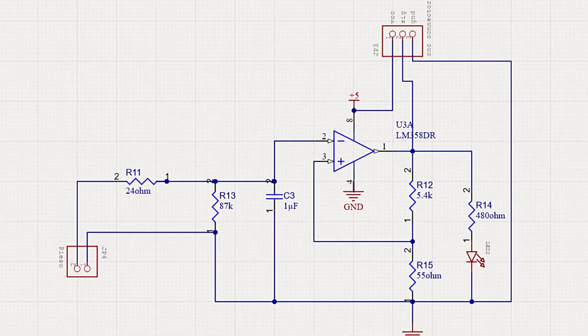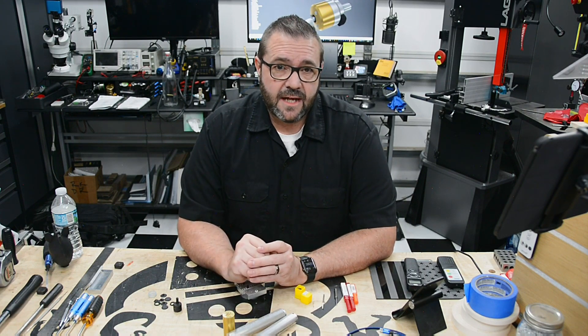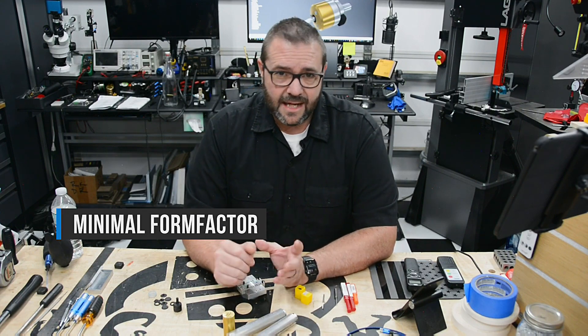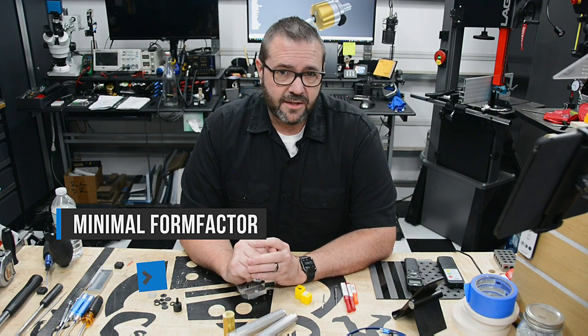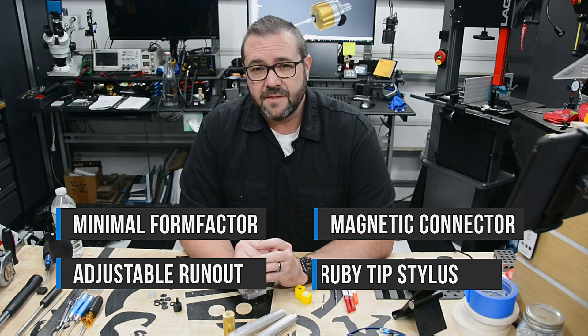For the circuit design, I wired up the schematic using an op-amp, resistors, and capacitors to create the inverting Schmidt trigger and low-pass filter. With the circuit complete, it's time to build the body of the probe around it. Back in Fusion 360, I have a few things in mind. The main goal is to keep it under a cubic inch in size — tiny. Also to incorporate the ability to tram the probe, use a magnetic quick-connect connector, and a ruby-tipped stylus.